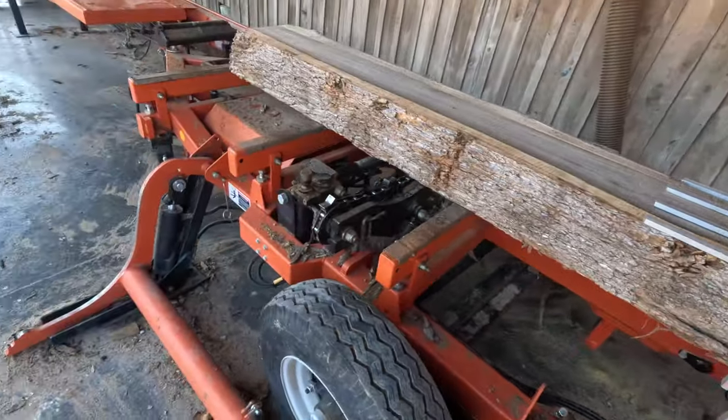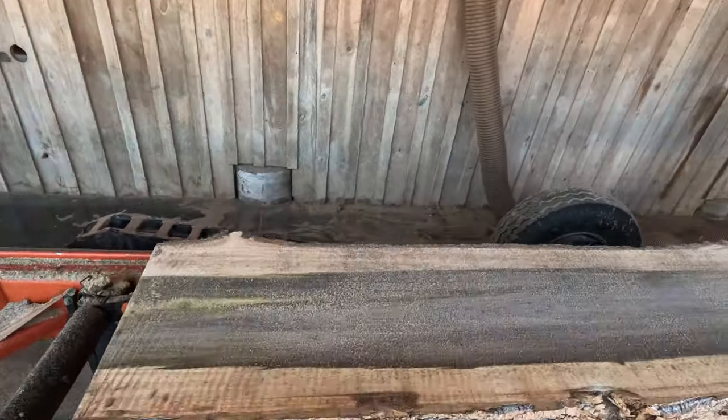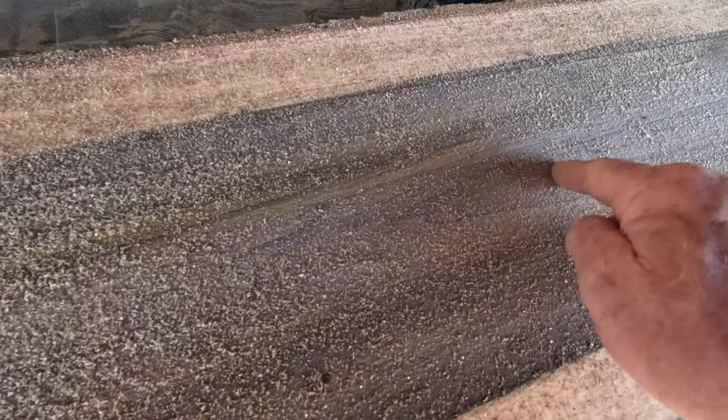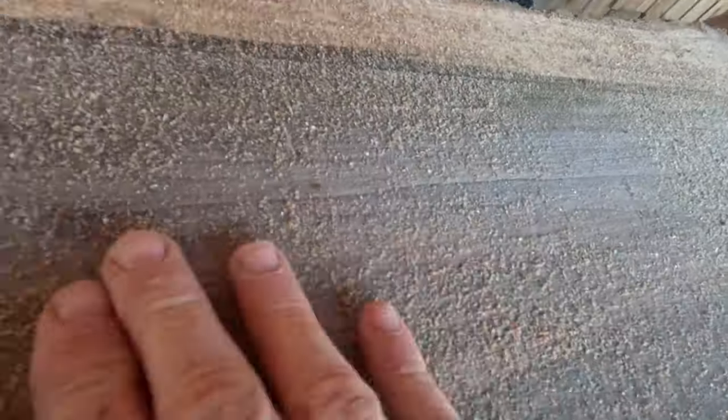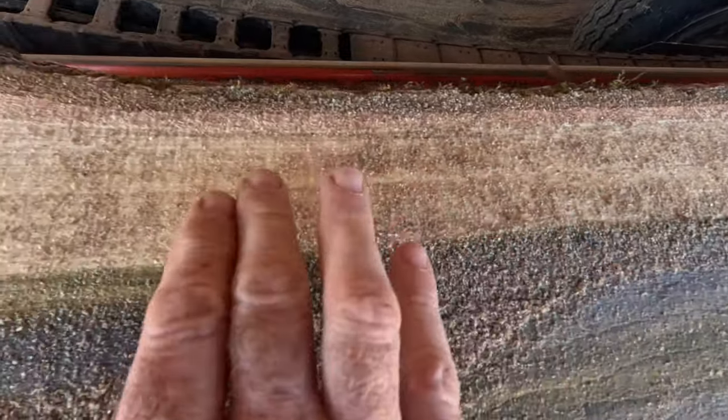Just look what a good fan will do when you're sawing. Look at how little sawdust is on this bolt — almost not enough to wipe off. Look at that. That's when things are going right. All you should have — you can see a little bit of spillage — that's what you're looking for when you're sawing. Very little sawdust.